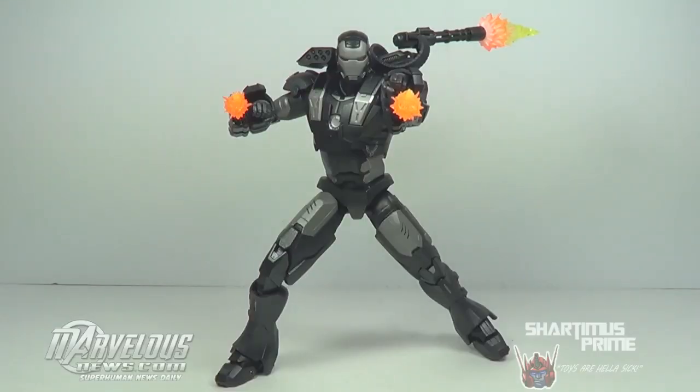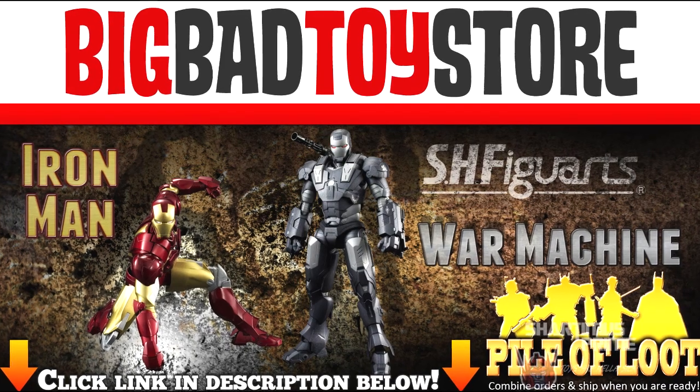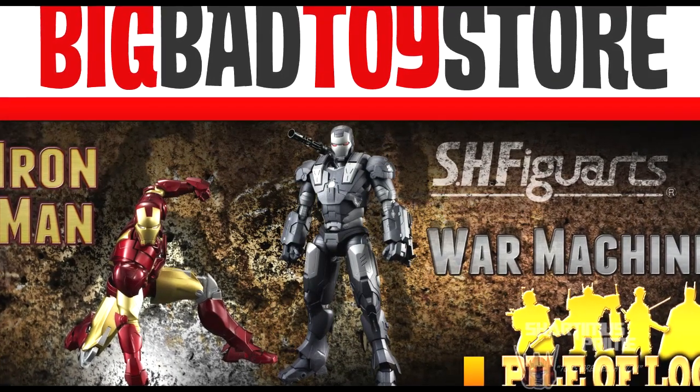Hey, what's up you guys? Charlie Miss Prime here doing another SH Figuarts figure review on the Iron Man 2 War Machine. Gotta give a big thanks to JRA Nightmare — he is the YouTube action figure reviewer for Japanese imports. Check him out, link to his channel is in the description below. And this figure is truly badass. If you're trying to pick this guy up, he runs about 70 bucks. He's not cheap, but he is available at BigBadToyStore.com! Click the link in the description below!